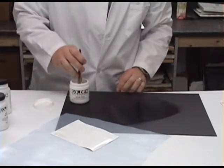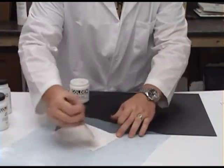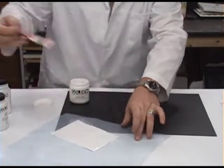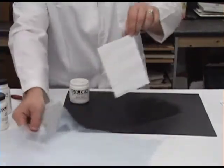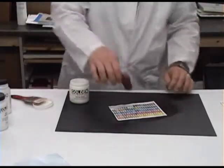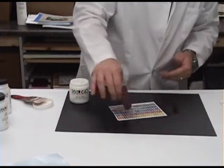A layer of soft gel is applied to the back of the paper to serve as an adhesive. To achieve a strong bond, you need enough gel so that the surface remains wet while being glued down. Push out air bubbles and excess gel using a brayer roller and allow it to dry.